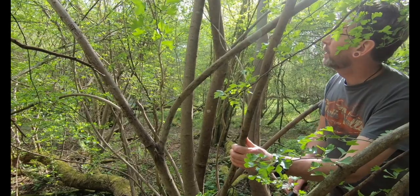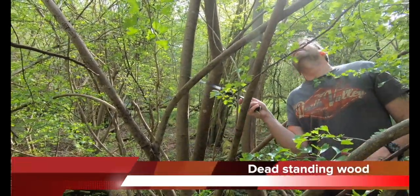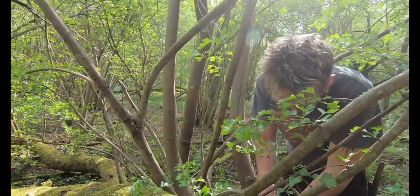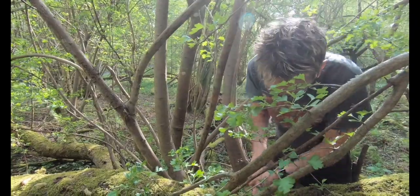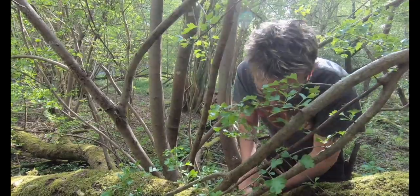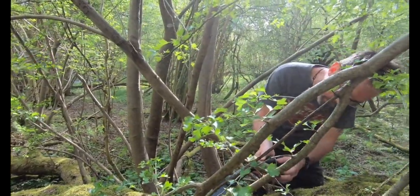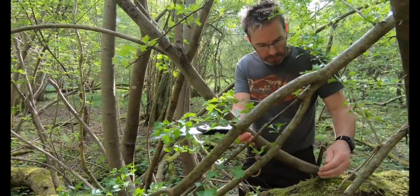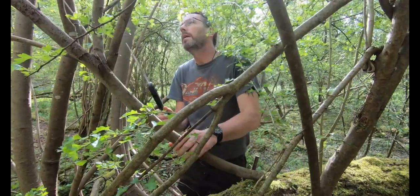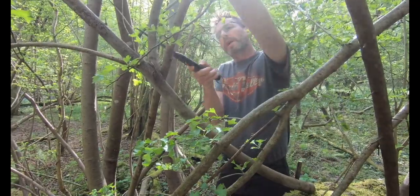I'm going to cut this bit off and have a look, and if that's no good I think this bit here is dead and I'm going to cut that bit off too. Let's try this bit first. Yeah, that's pretty good. I don't want all of that — there are some pretty good bits on there. That'll make a good drill so I'll take that off.